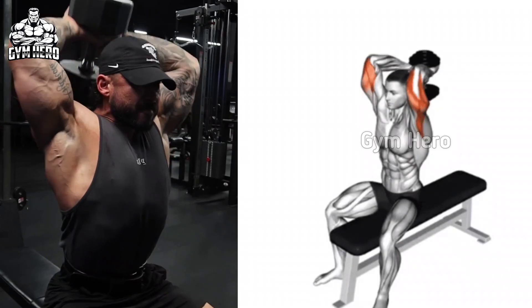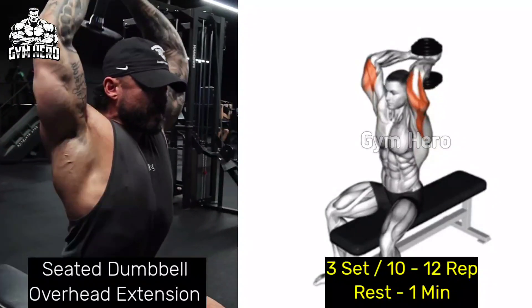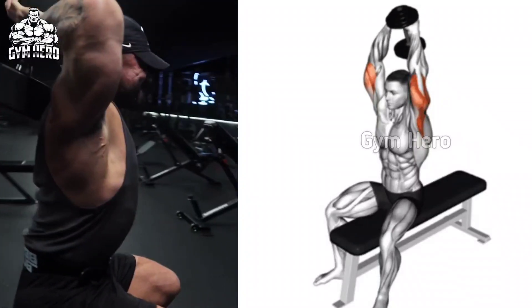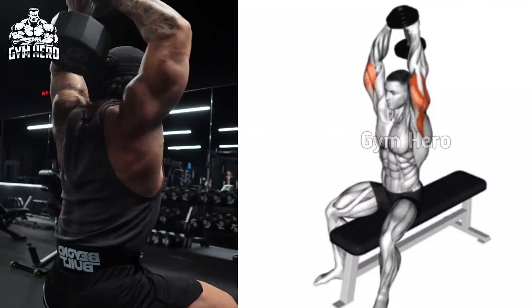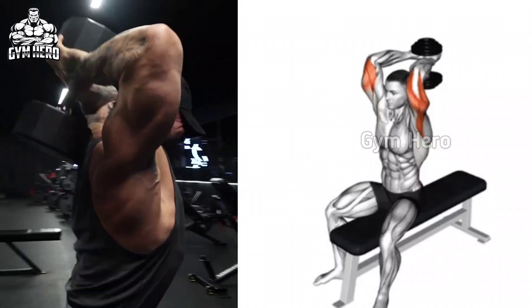Seated Dumbbell Overhead Extension. Sit on a bench with your back supported, holding the dumbbell with both hands above your head. Slowly lower the dumbbell behind your head, keeping your elbows close to your head and your upper arm stable, then squeeze the tricep muscle well. Lift the dumbbell back to the starting position. Perform 3 sets and 10 to 12 repetitions.